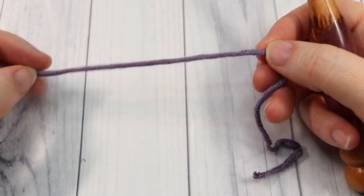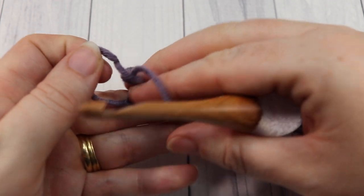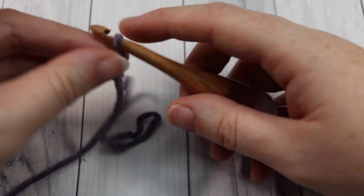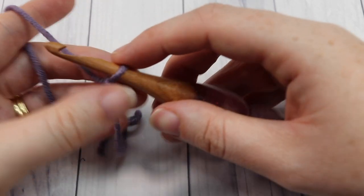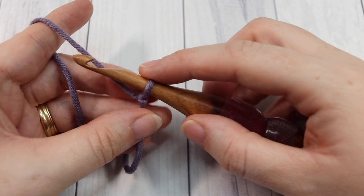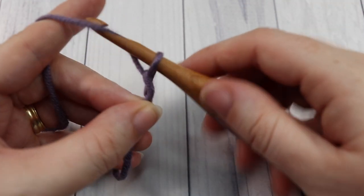Our stitch today is worked in rows. You're going to start by making a slip knot and then a foundation chain. Your foundation chain is going to be any even number of stitches — today I'm going to start by chaining 22.